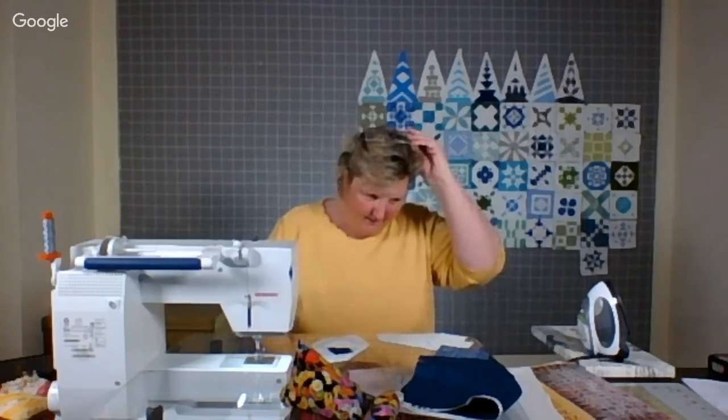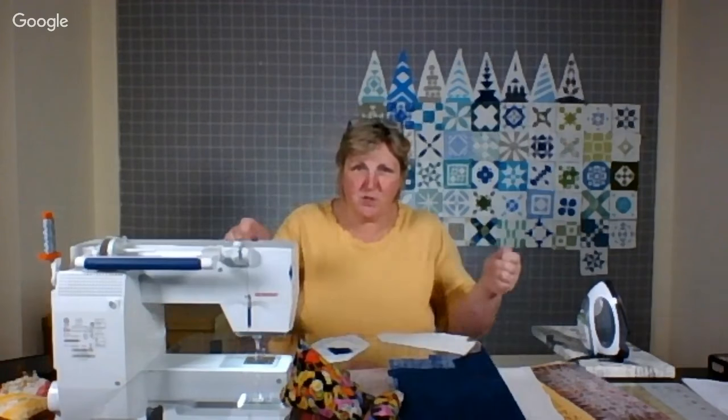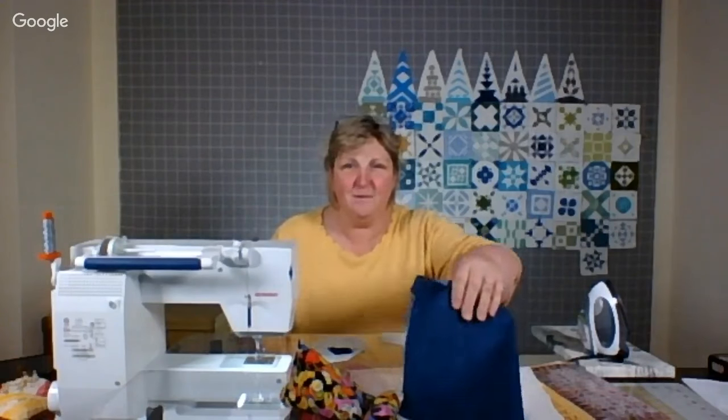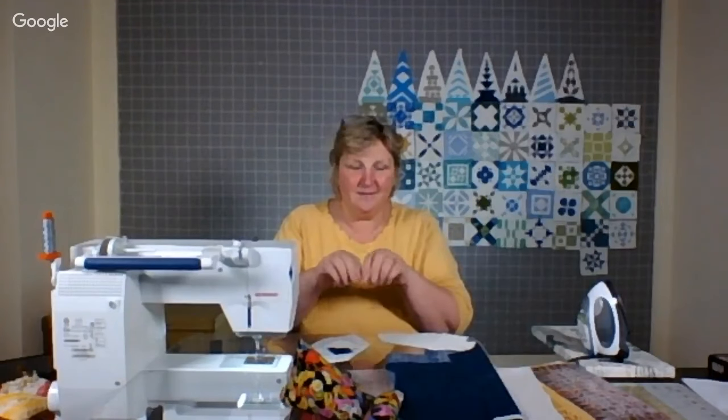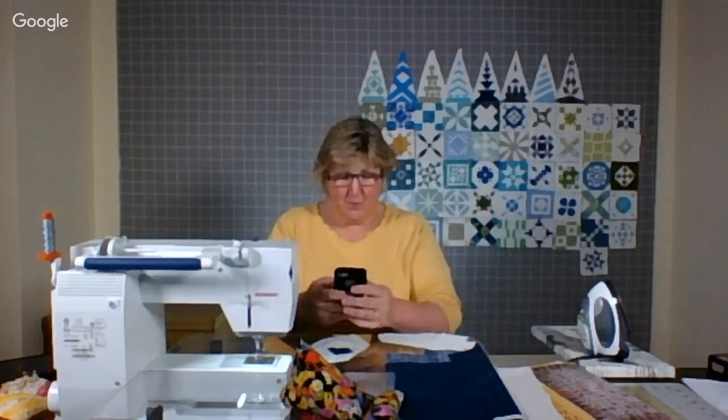Thread myths: have we all heard the myth that we have to use cotton thread and that using polyester thread will cause our quilts to wear out faster? They've debunked that — it's not true. Whether or not your quilt pulls apart has to do with all of the fiber. Wherever the finest fiber is, that will break first. So you can use polyester, you can use cotton.